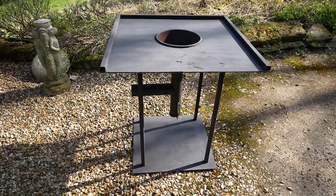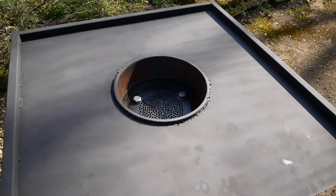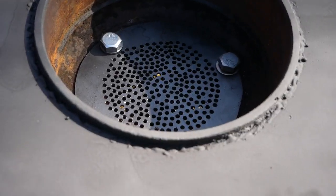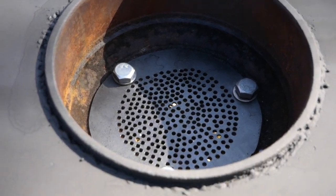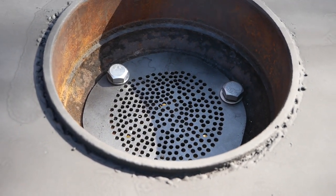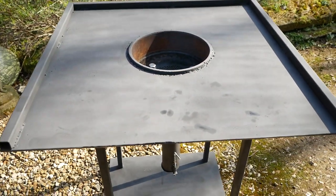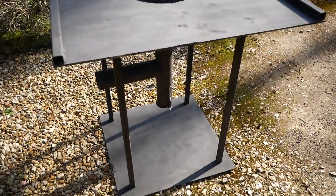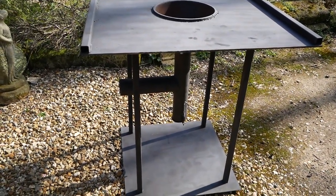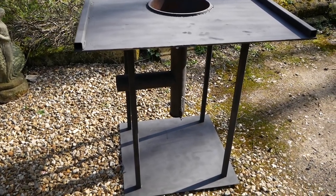So this is the nearly completed forge. It's very simply a brake drum forge. The bit I really didn't enjoy was drilling the hundreds of little five-millimeter holes into this piece of two-millimeter plate to catch the embers — but it had to be done. The welds are awful, my welding is shocking. I also had to weld these pipes, which was very tricky actually.